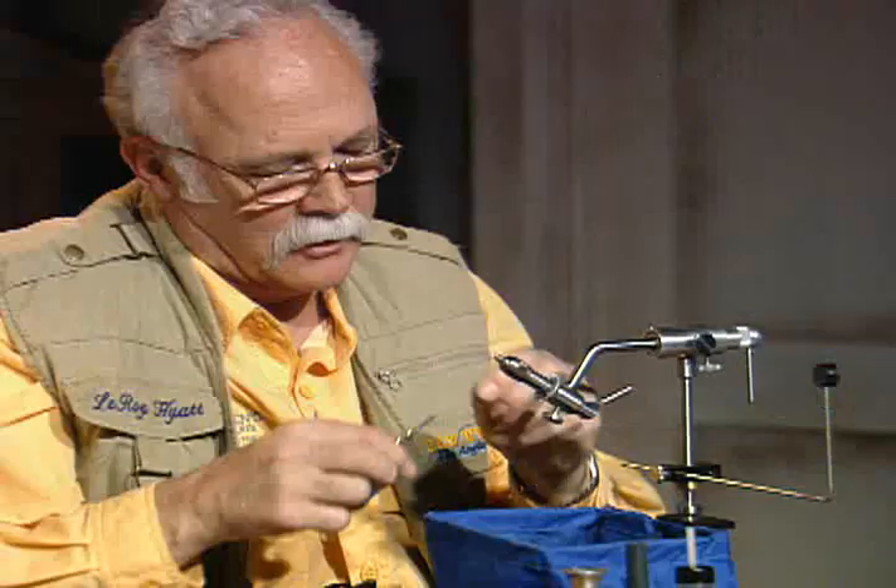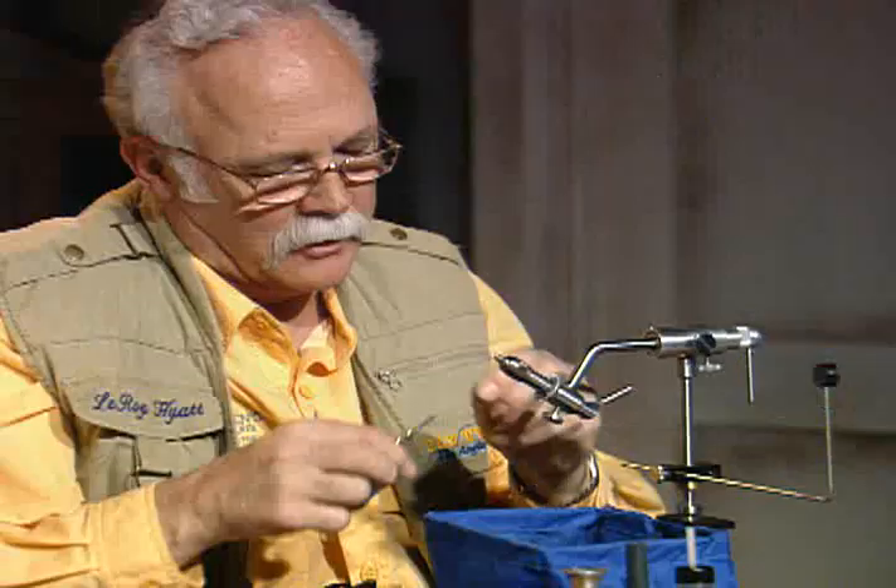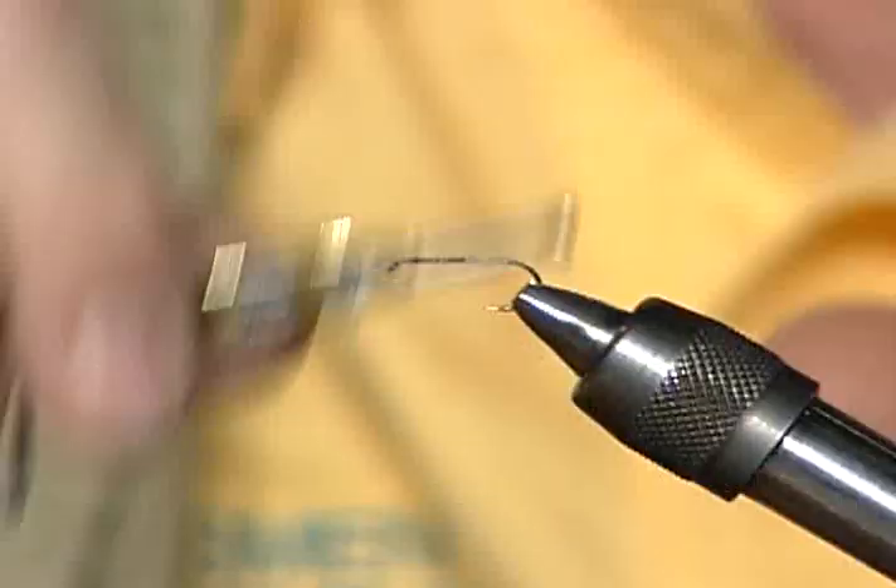Now, I have a size 12 hook in the vise, the barb has already been pinched off, and I'll dress this whole hook shank again. We come back to this peacock — it's just such a good material.